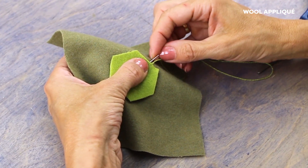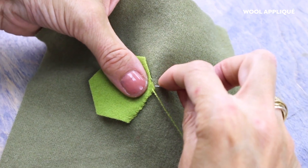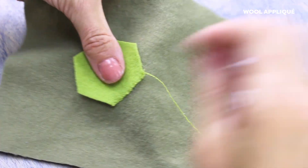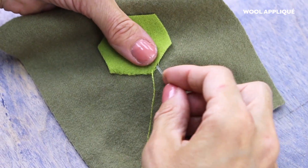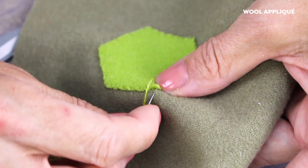You can put it through the machine needle, but I like to applique with it by hand using a simple whip stitch. If you pair it with Sue Spargo's merino wool fabric line, the colours are designed to coordinate perfectly with each other, so you'll have stitches that simply melt into the fabric.